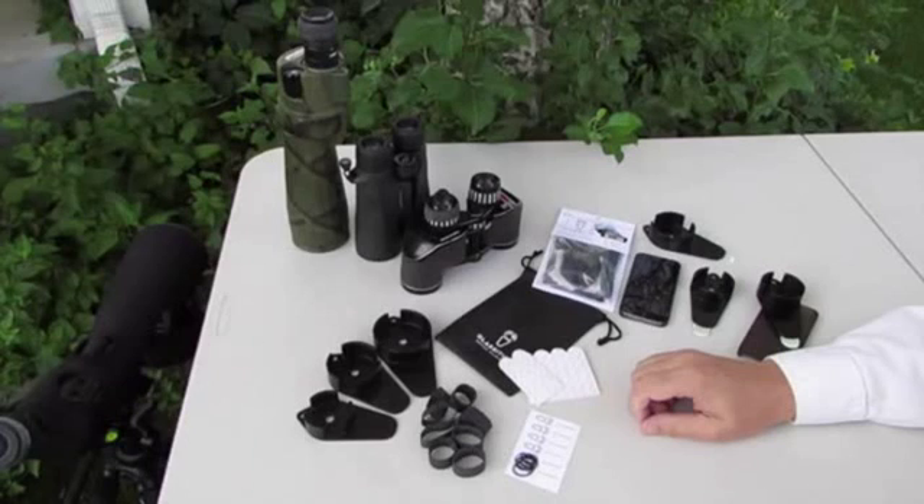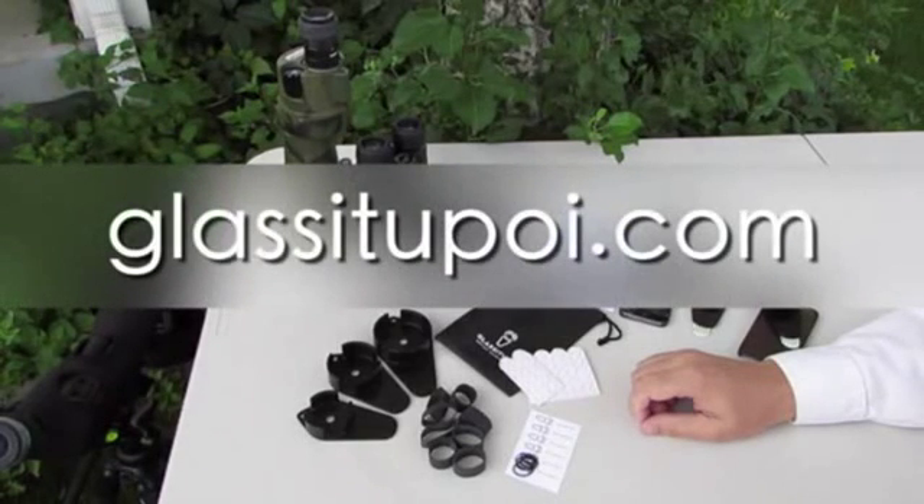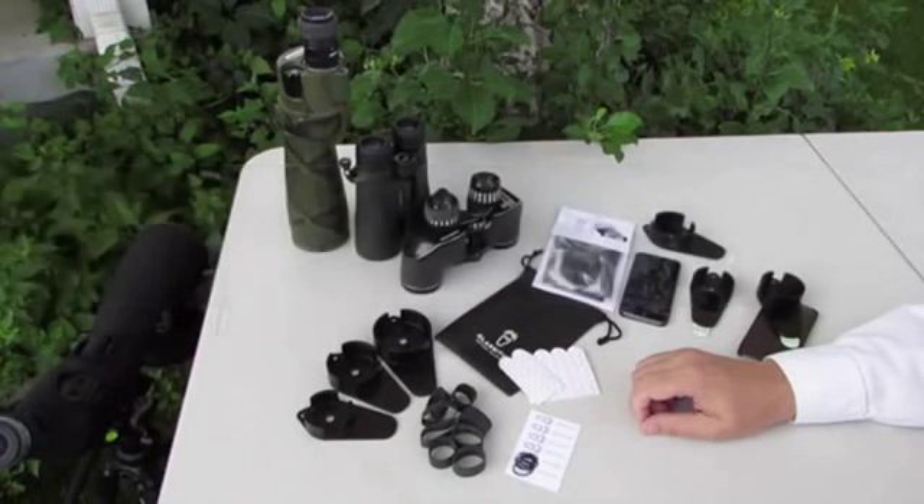This is an introductory video for Glass It Up Optics Imaging Kits being introduced on our website, GlassItUpOI.com. Glass It Up Kits are a new digiscoping system that allow the user to align most any smartphone camera with the eyepiece of most any spotting scope, binocular, telescope, microscope, or other magnification devices used for recreation or industry.